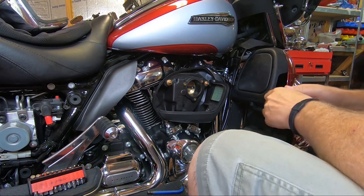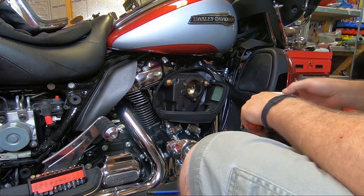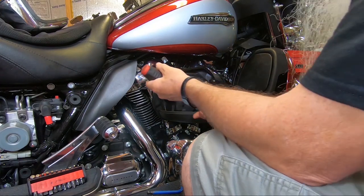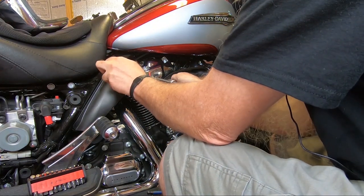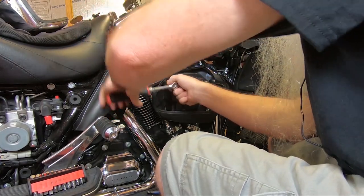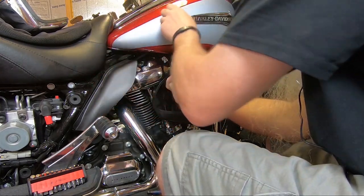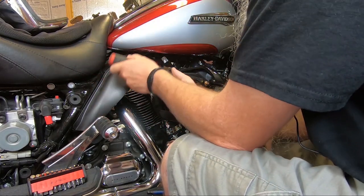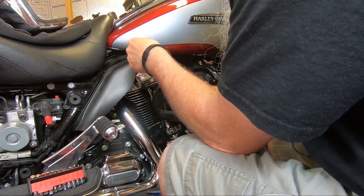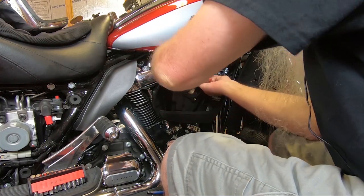What I'm doing today — and by the way, if you can hear the air conditioner going, I'm sorry, but it's 95 degrees outside and I've got to have the air going in here. What I'm doing today is taking the stock air cleaner off this 2019 Milwaukee 8 114, and I'm installing the 606 air cleaner that I had on my 2014 twin cam.